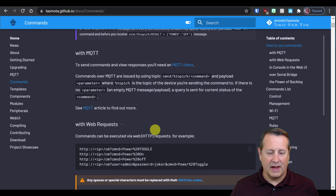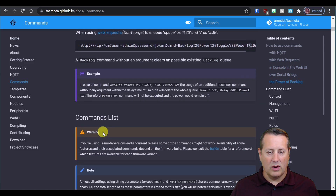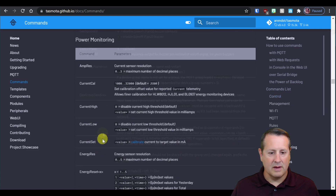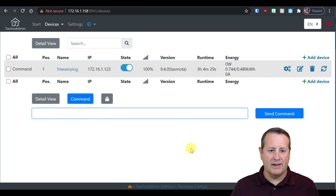One of my viewers commented that he had to reset one of the power settings using an energy reset command. When I plugged the plug in the first time, it showed zero for all the power monitoring, so I didn't have to issue any reset commands. Whatever he was looking at may have been left over from testing or something else. But you can issue the reset command here and it sends it over MQTT — you can't even do the command until you have the configuration done.